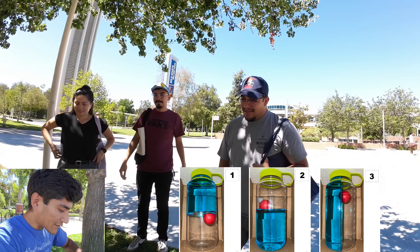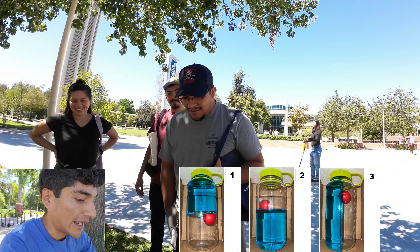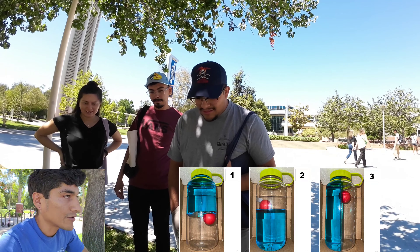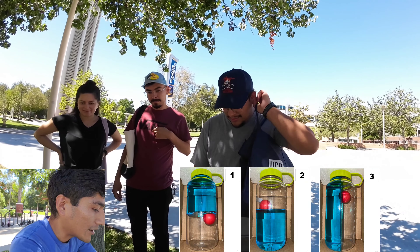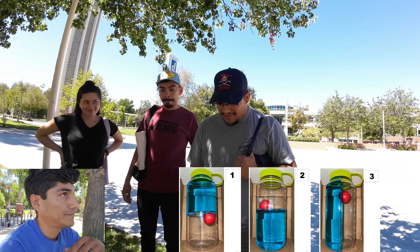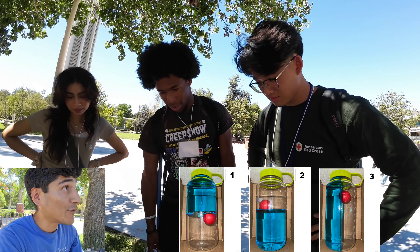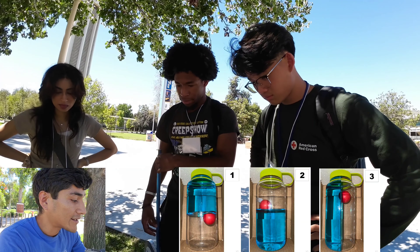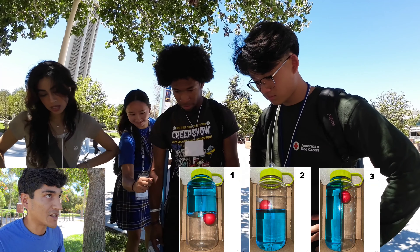So in this first one, I have three water bottles halfway filled with water, and I painted the water blue with food coloring just to make it easier to see. These three water bottles are all at rest. So how I'm showing you these — what's the difference between them?